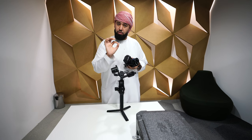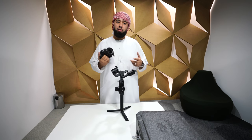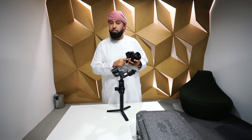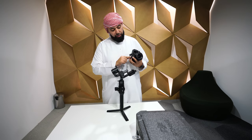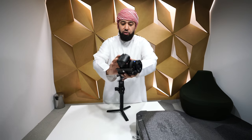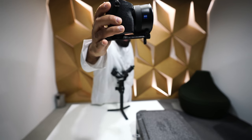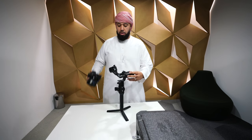To balance the Ronin S, you need to make sure you have your plate on. Once the plate is attached, you measure it accordingly. Add your lens support right here — just screw it to the front. So now you have your lens support and your plate.